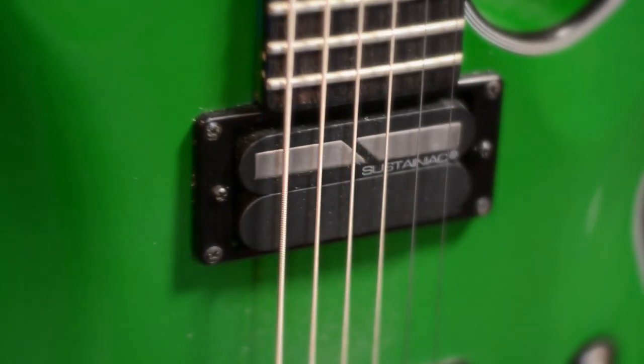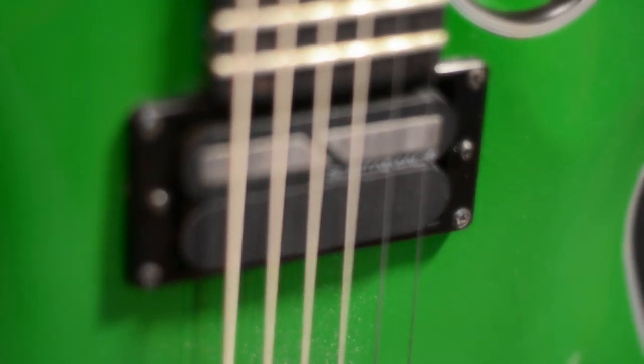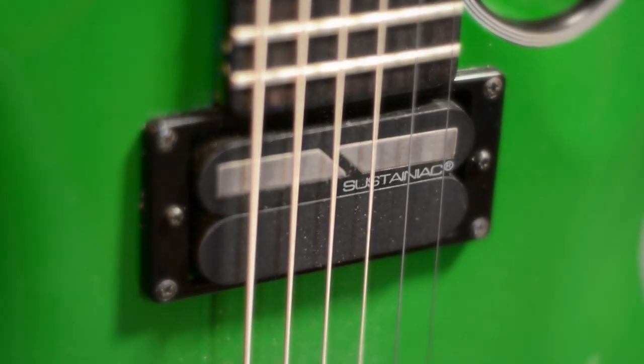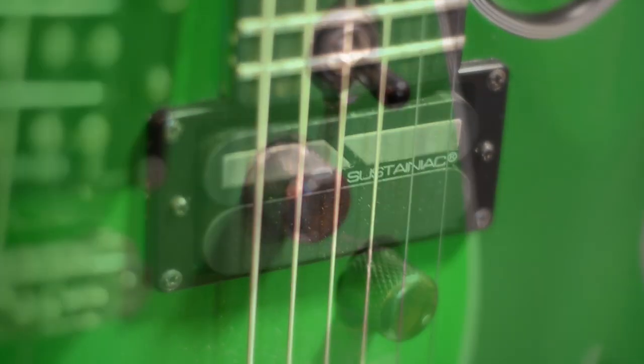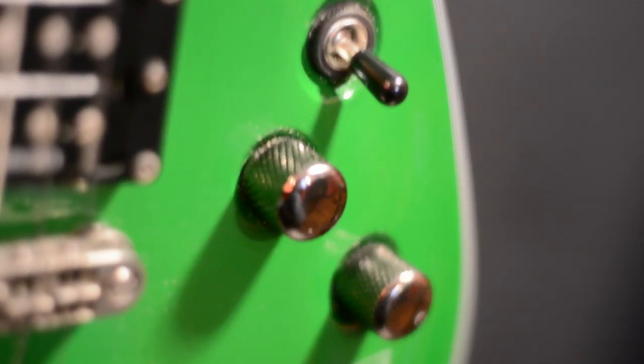The neck pickup was the major selling point to me for this guitar. It comes with a Sustainiac pickup. That's something that was key for Type O Negative's guitars, and at the time of this guitar's release I didn't know of any baritones that came stock with the Sustainiac.